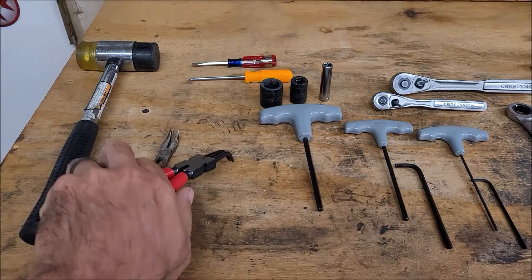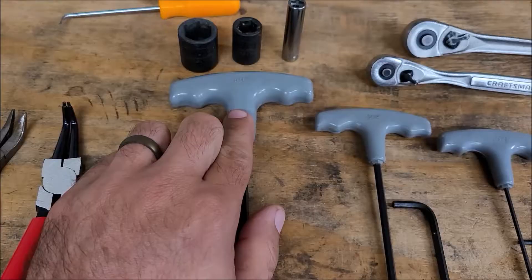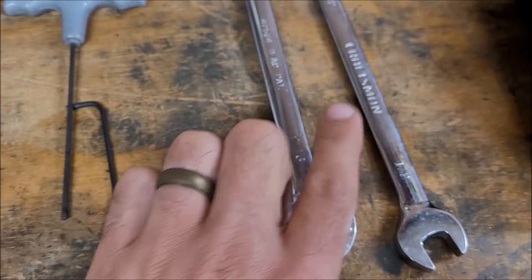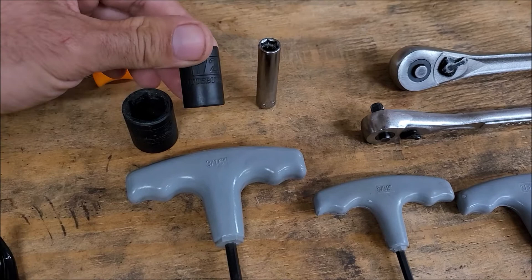A small flathead screwdriver, picks — you might need a couple of different ones. A 3/16 Allen wrench, 5/32 Allen wrench, 3/32 Allen wrench. On the smaller ones I use both the standard type and a T-handle type — you can get away with just using the standard type. Half inch wrench, 9/16 wrench, quarter inch drive, and 3/8 drive ratchets.